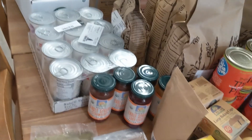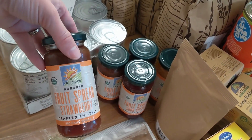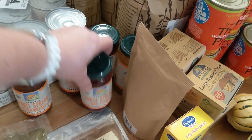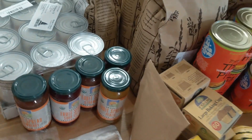We have peanut butter and jelly sometimes, so I stocked up on fruit spread. These are with no sugar — we got some strawberry, sour cherry, and peach.